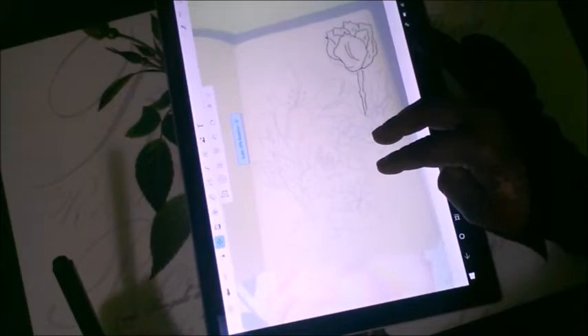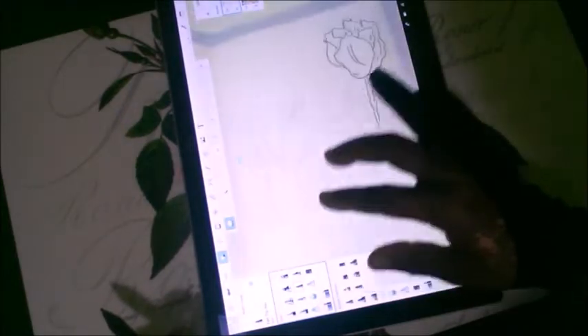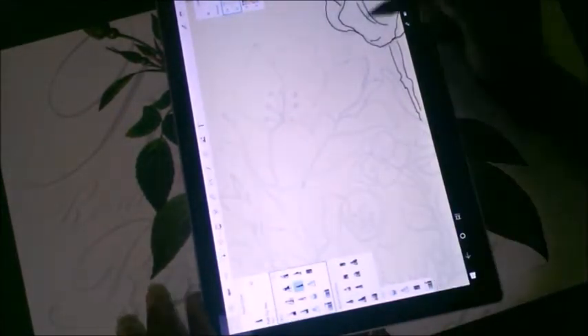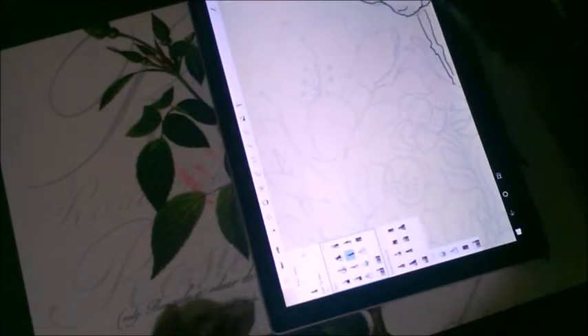Here I'm showing you how to move around the object once you've traced it. You have to do that in a different layer though — your first layer is your basic background, then your imported artwork, then you create another layer where you start tracing. On that layer you can manipulate and move things around.